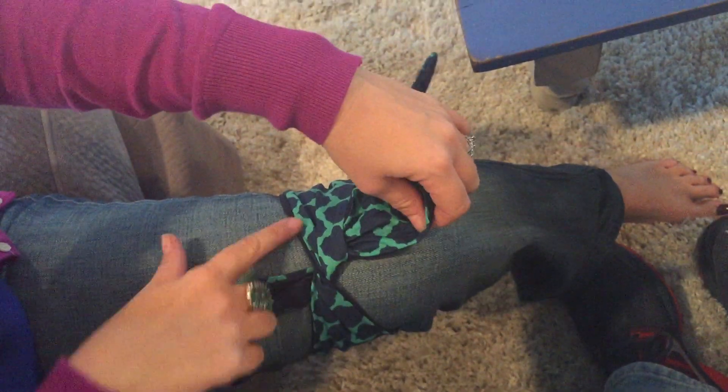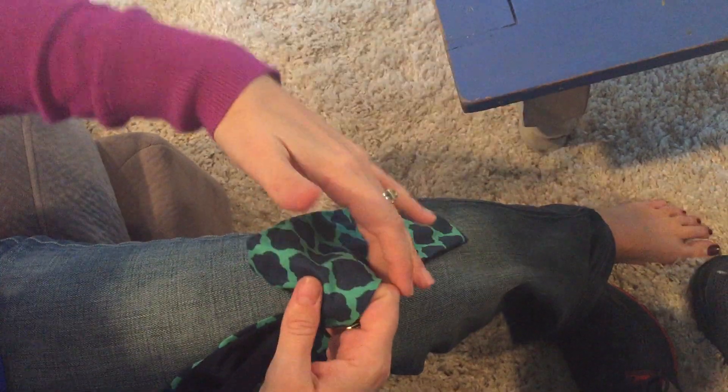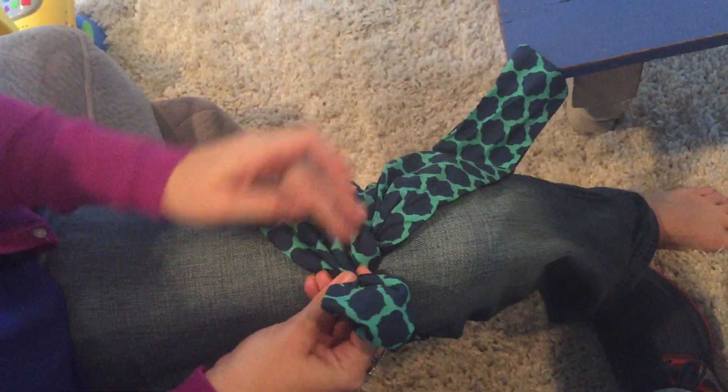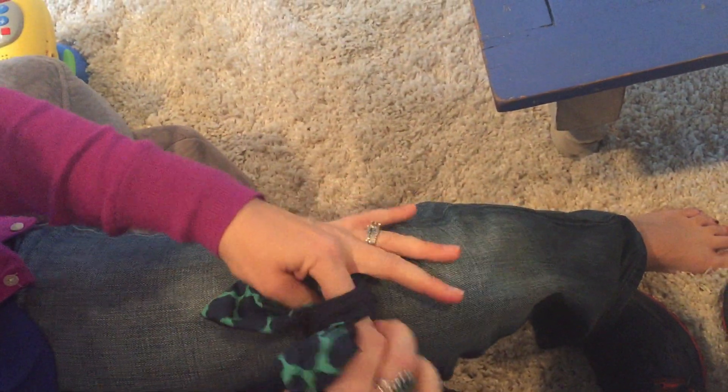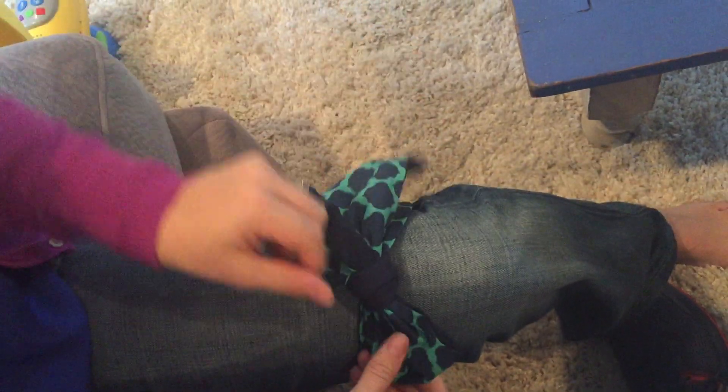Okay, start by just doing a simple little tie like that. Then you're going to take one piece that's a little bit longer and one that's a little shorter. Take your shorter one, put it together, wrap this around and just pull it through. Pull it tight.